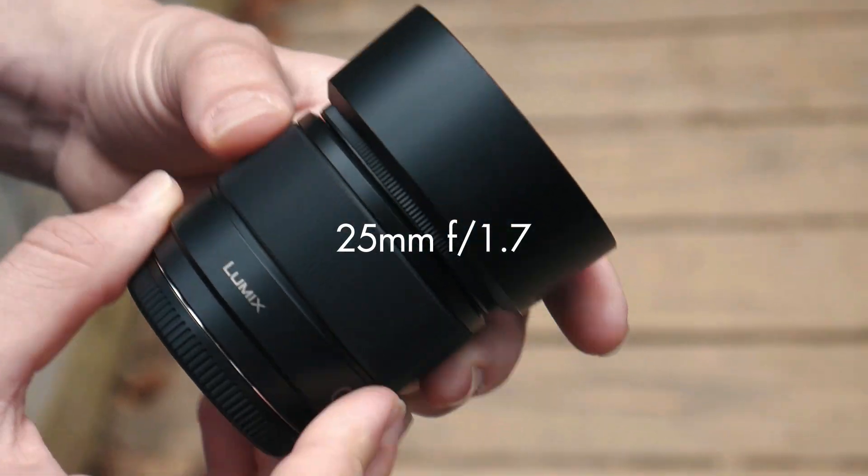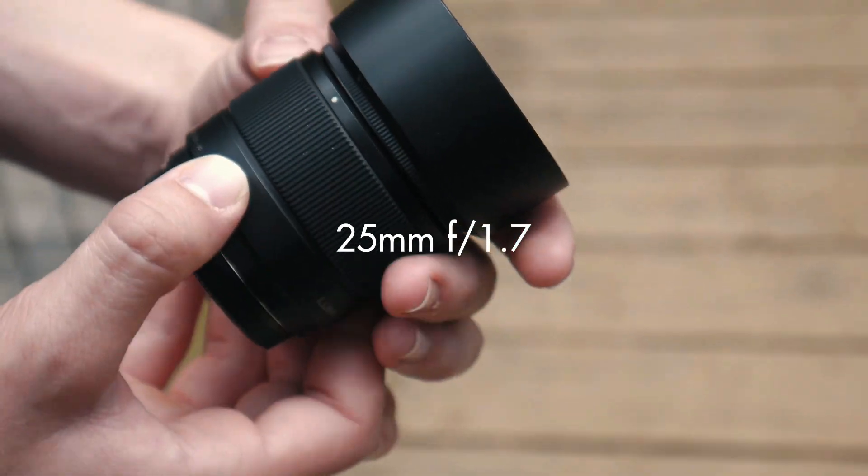Four months ago, I bought this lens — the Panasonic 25mm f1.7 for about $150 — and after using it on just about every project that I've done since then, I have absolutely no doubt that this is one of the best value lenses for Micro Four Thirds.